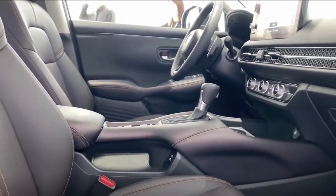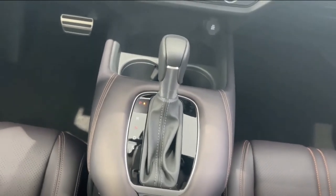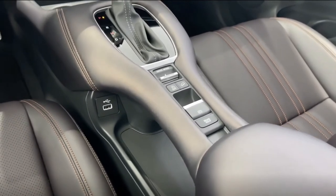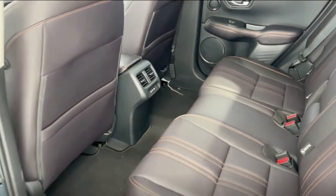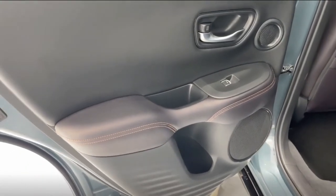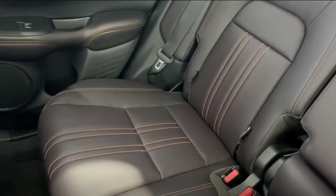Under the hood, the ZRV will be available in China with the Civic's ubiquitous 1.5-litre VTEC turbo four-cylinder engine, as expected. The badge on the back indicates that it produces 182 PS and 240 Nm of torque in its current edition, with genuine VTEC. Power is transmitted to the front wheels via a CVT. Later on, an e-HEV hybrid, which will be Europe's only powertrain option, is expected to become available.